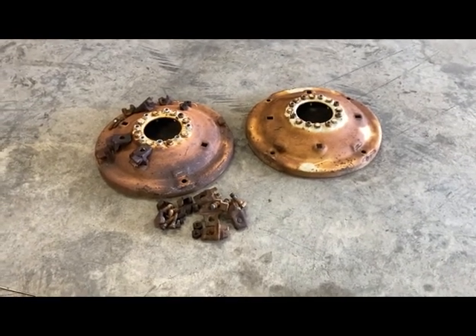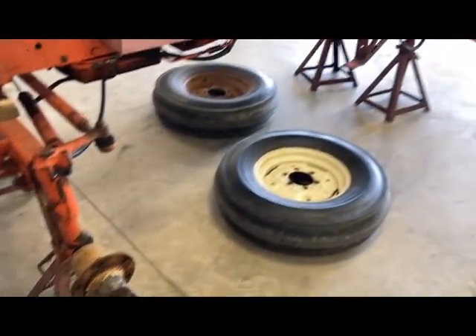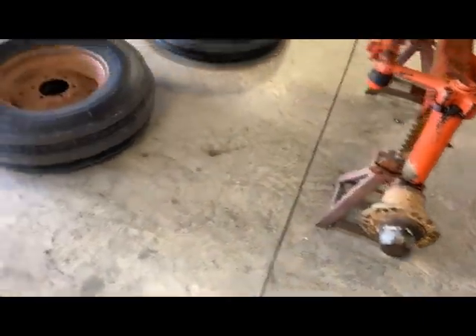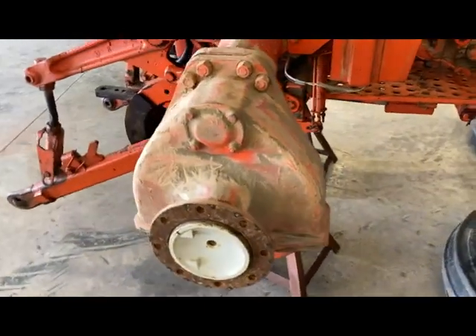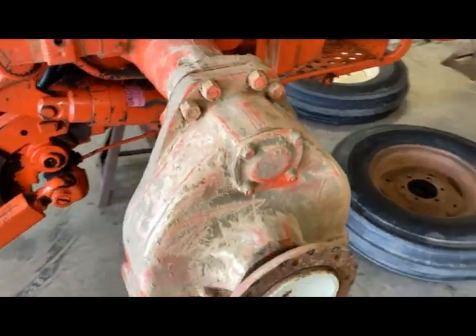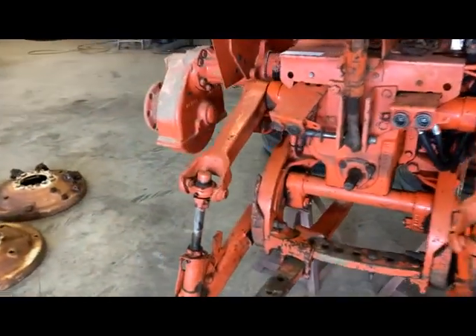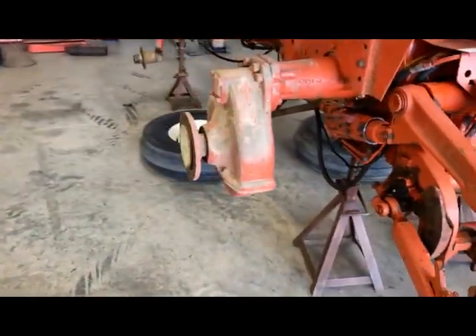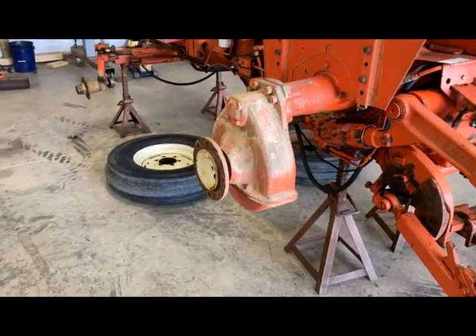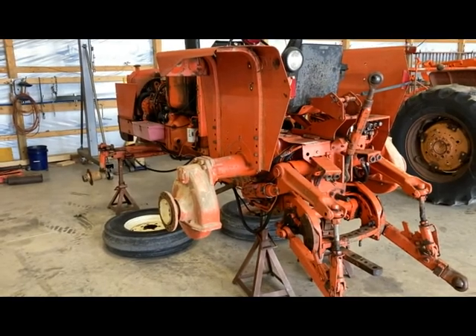A couple of those wedges are in pretty bad shape so I'm going to be replacing those. The center hubs I will wire brush and paint right here — I'm not going to sandblast them like I'm doing with the rims and centers. Got all that squared away, got a few lug nuts that need to be replaced as well. Once I got those things off I cleaned up the dirt on the rear housing. Next step is wire brushing those components and getting them ready for primer.